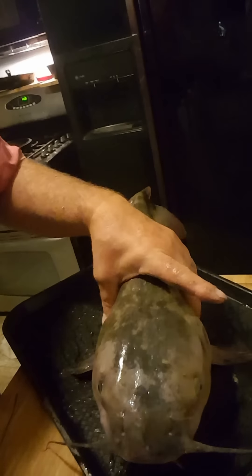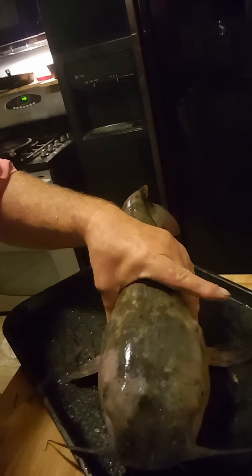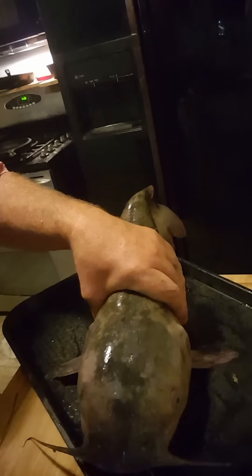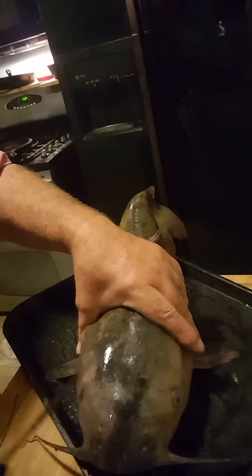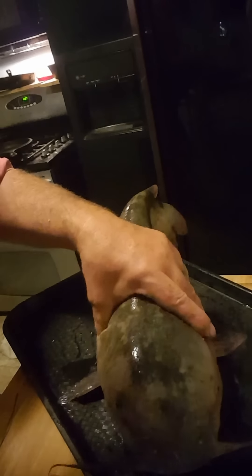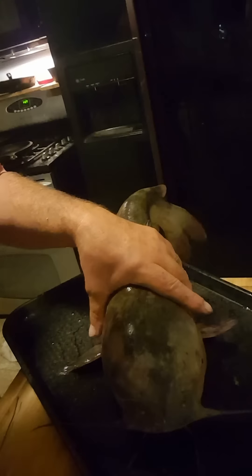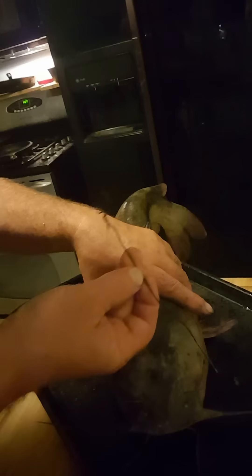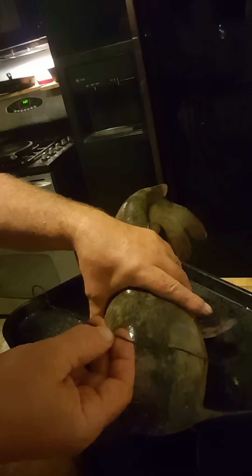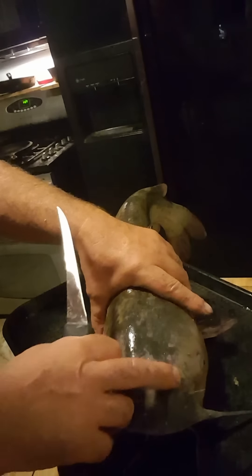Tonight we're going to show you how to properly kill a catfish before you go cutting on them. A lot of people think if you whack them in the head with the back of the knife it kills them — it doesn't. Their skull is incredibly thick. But there's a humane way to do this. You need a knife and a piece of wire. I put a little loop on the end of mine, but you just need something to turn it with.